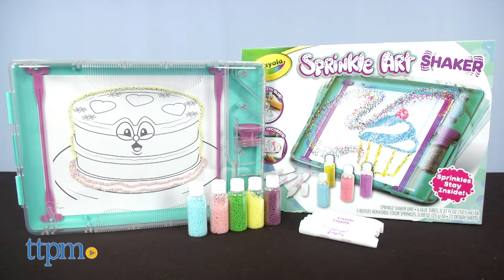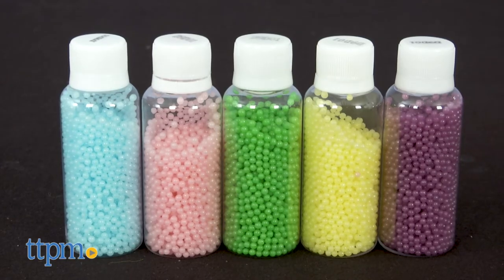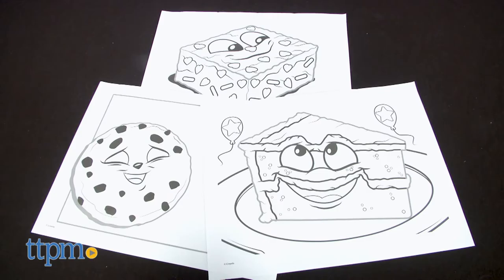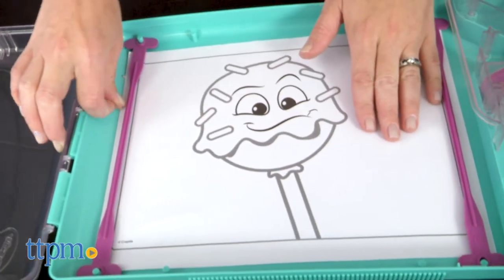Now on to the Sprinkle Art Shaker. It comes with six tubes of glue and five colors of non-edible sprinkles. The sprinkles stay inside the shaker unit — sometimes, but I'll get to that. The first thing you're going to do is insert one of the twelve design sheets, or another piece of paper, into the shaker unit. Use the bands to hold down the paper at the edges.